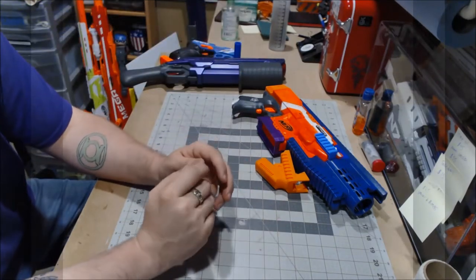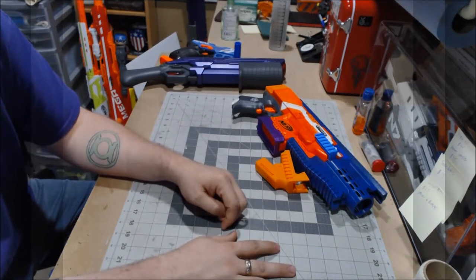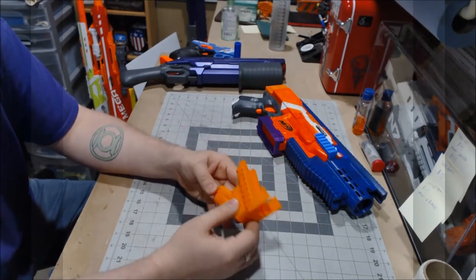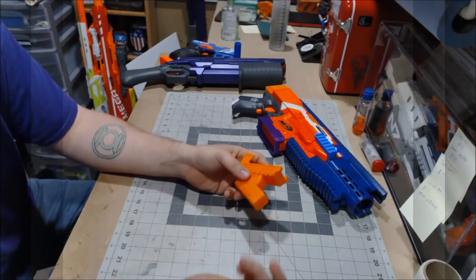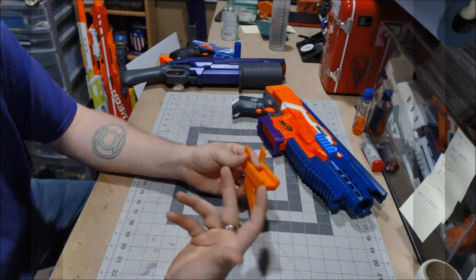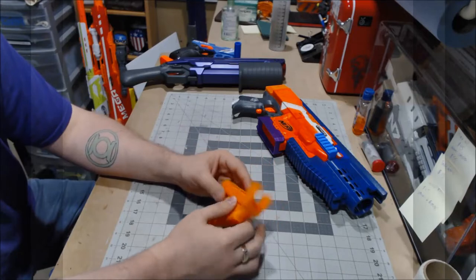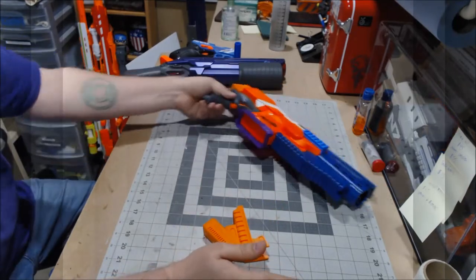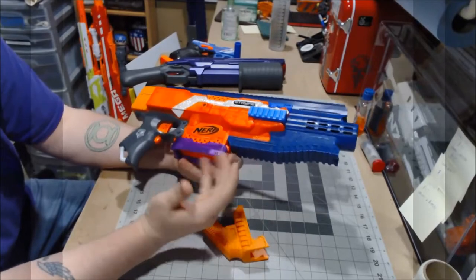Josh is a great guy to work with. He is great at being able to work with whatever stuff you come up with — I remember trying to figure out how to do my rail cutoff for the demolisher and he was just really helpful getting everything worked out. But lastly, what I have here is a very, very nice Strife kit.